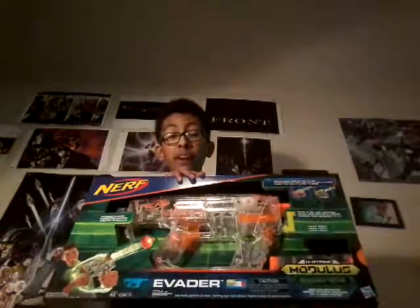Today I'm going to be giving you guys another unboxing and reviewing video for a gun that I really wanted for Christmas. I've been really wanting this for a while and managed to get my hands on it on Christmas. Today I'm going to be unboxing the new Nerf N-Strike Modulus Ghost Ops Evader — I keep saying 'Invader' but it's Evader.